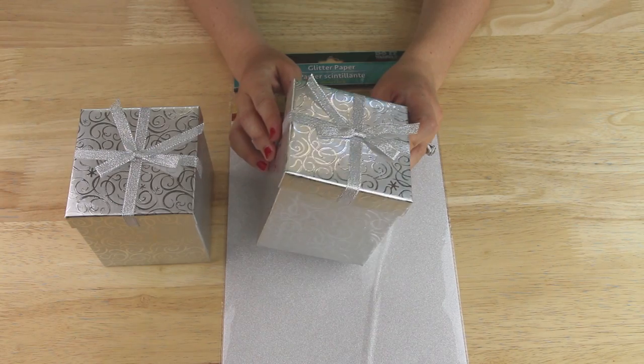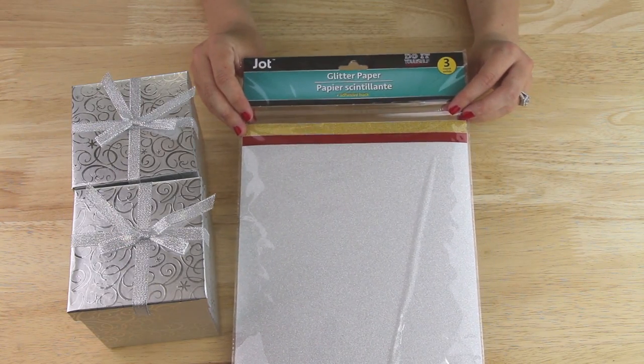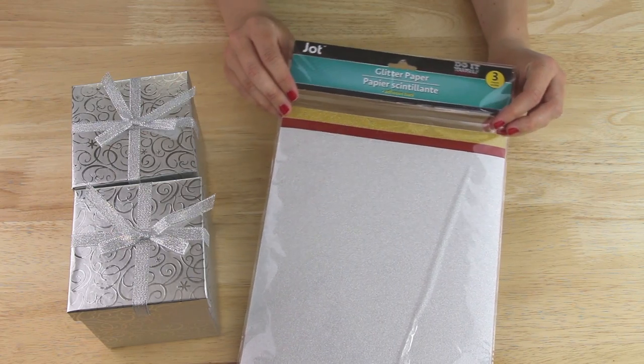I'm starting out with two of these silver gift boxes that I found in the gift wrapping section of my Dollar Tree, and also the sheets of adhesive glitter paper that I found in the crafting section.